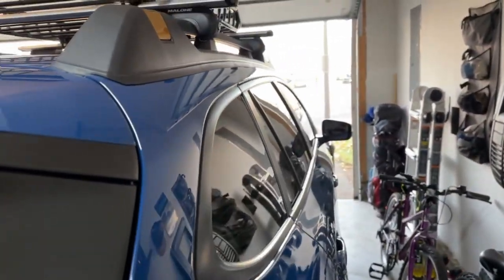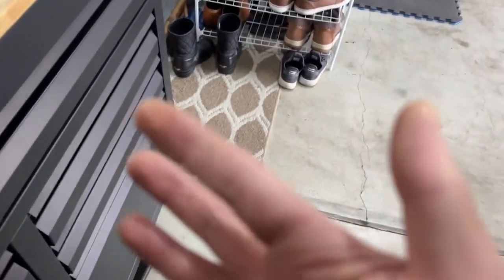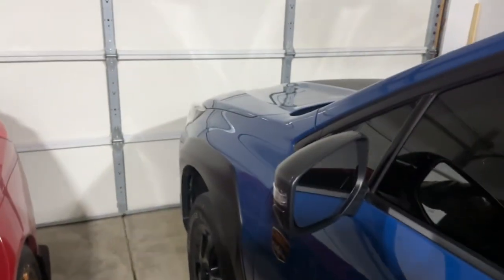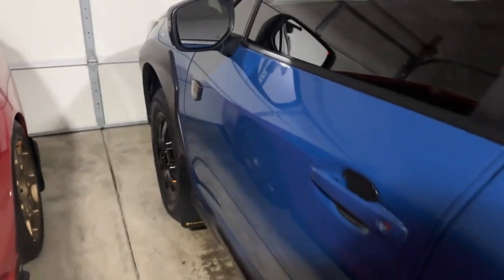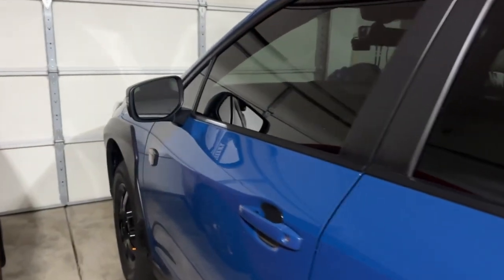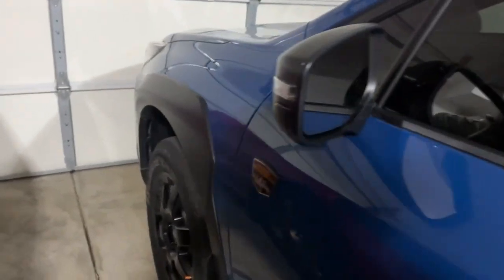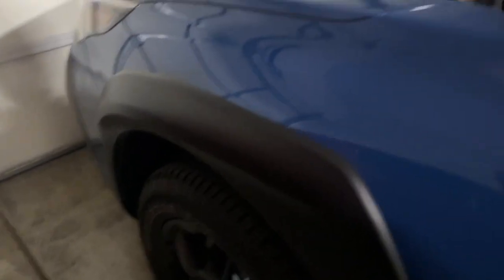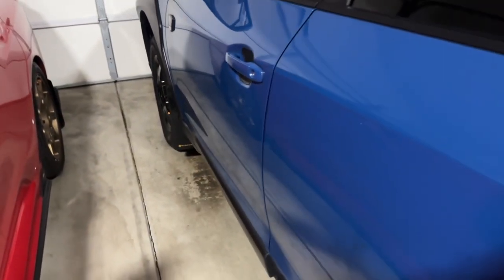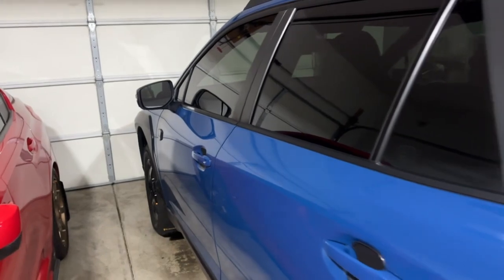I think I'm going to take it back to the dealership and let them figure it out. Just an update: it is Friday, November 18th. It's been a few days since I changed the oil and I've barely driven the car, but the bad news is it is still leaking. The fact that I didn't drive it for a few days and it still leaks — that's obviously not a good sign.